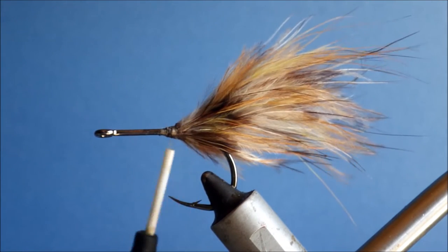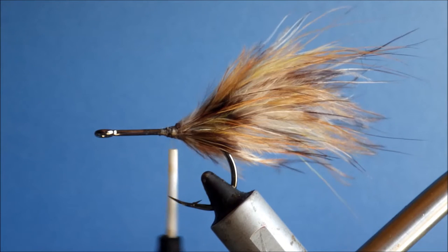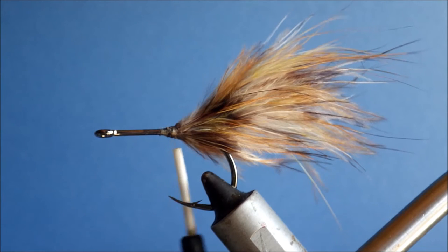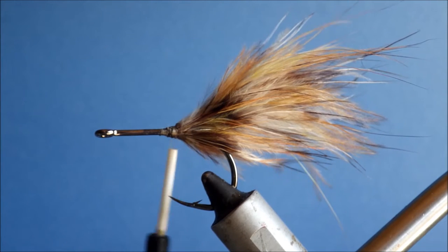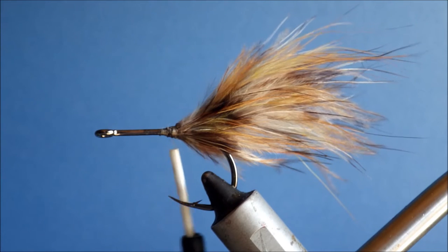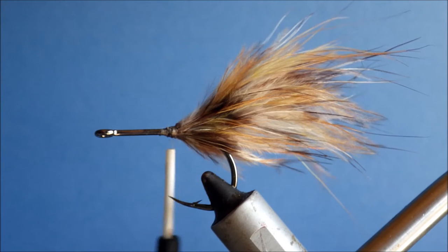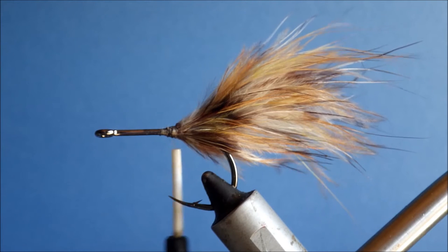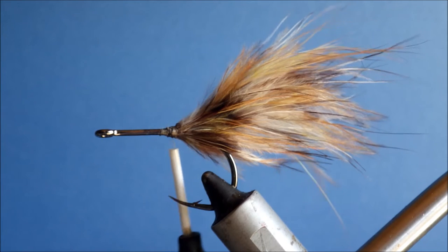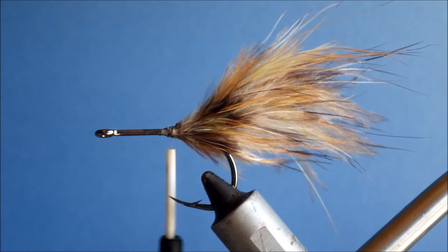I'm going to tie a pretty heavy collar — the collar and the head is going to be a single bunch. So a good two-and-a-half pencil widths of deer hair. You don't want to skimp on this; take what you need then add a bit more.